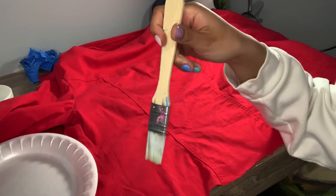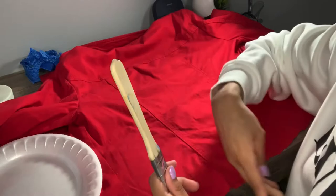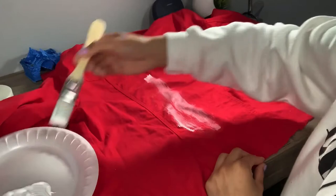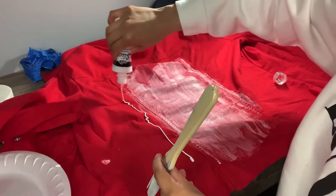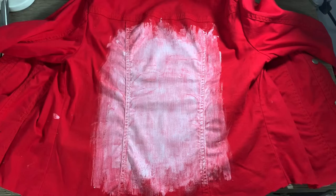I'm just going to take this brush — my sister had it and I thought it'd probably be good. I'm just going to go ahead and start painting. I'm not going to paint super straight and detailed because I do want that distressed look on the back of this jacket. Okay, so this is how the first coat looks.